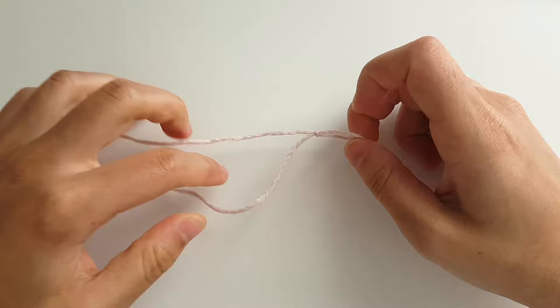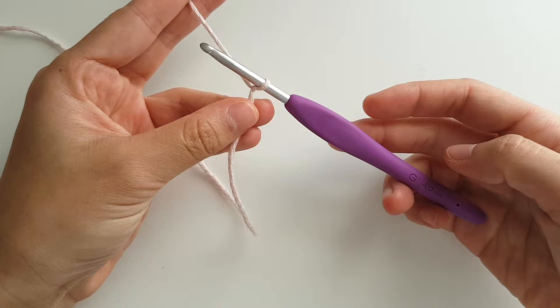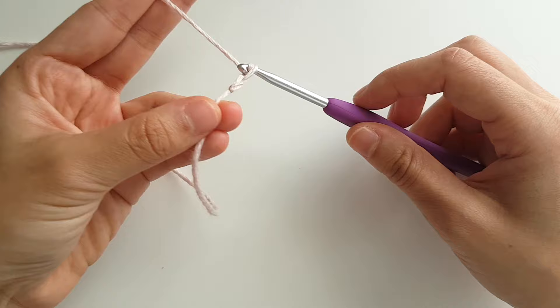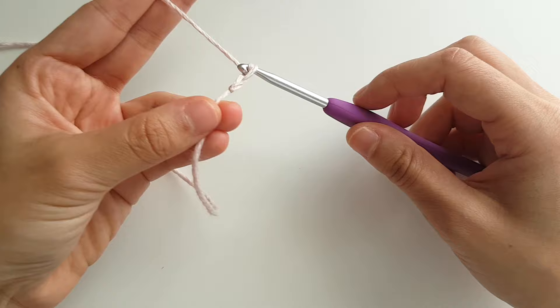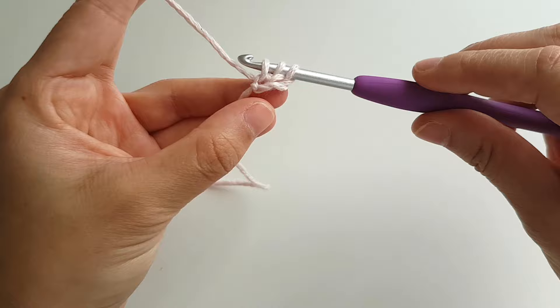To begin, create a slip knot and insert your crochet hook into the loop. We're going to start by creating a foundation half double crochet chain. To begin, chain 2. Yarn over and insert your hook into the first chain. Yarn over and pull through — you should have 3 loops on your hook.